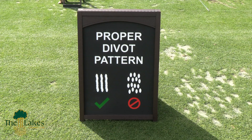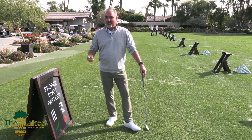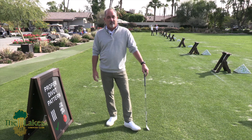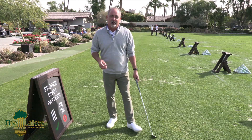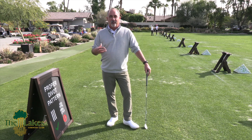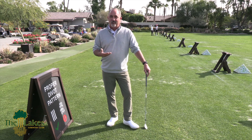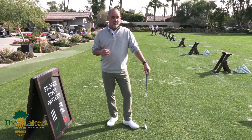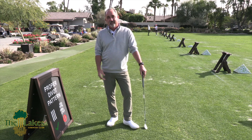We're going to talk about this proper divot pattern and why it's important while you're practicing here on the driving range — to help maintain and preserve the turf as best you can. In the colder months of December and January, grass growth slows down, so we want to do our best to maintain the turf by using the proper divot pattern.